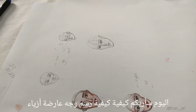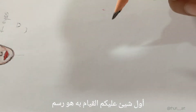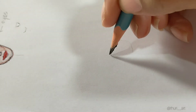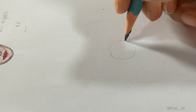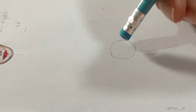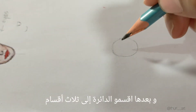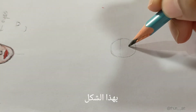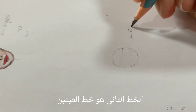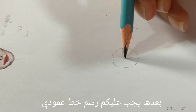Hello, today I will teach you how to draw a mannequin face for beginners. Let's start. The first thing you have to do is draw a small circle like this, and then divide the circle into 3 sections. The second line is the line of the eyes. Next, you need to draw a vertical line in the half.